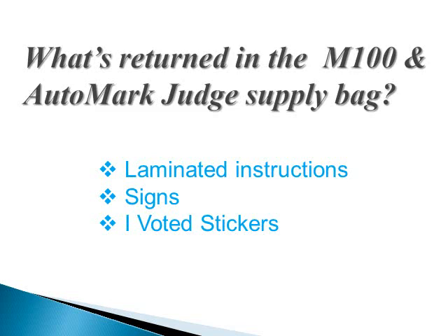Return the following unused items in your judge bag: M100 and auto mark instructions, signs, and I voted stickers.